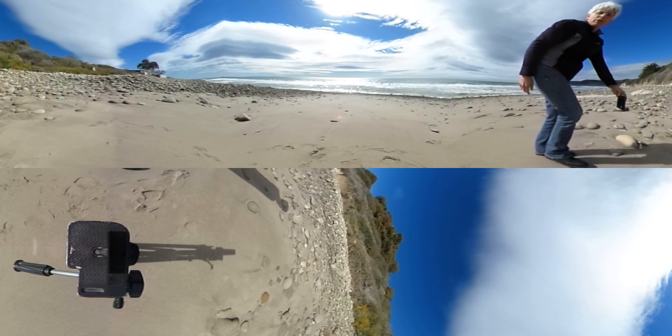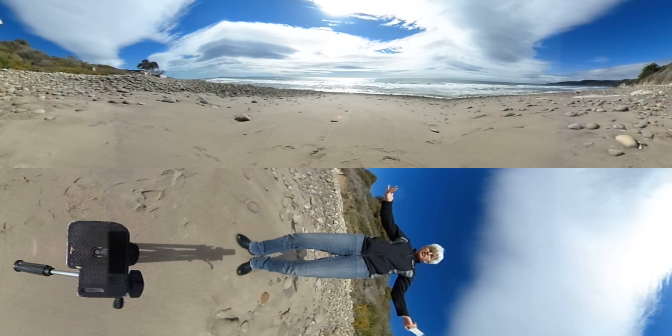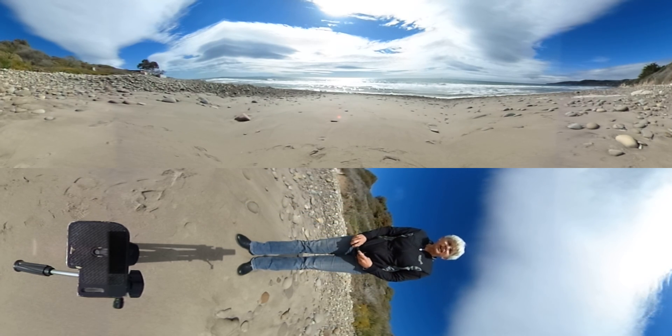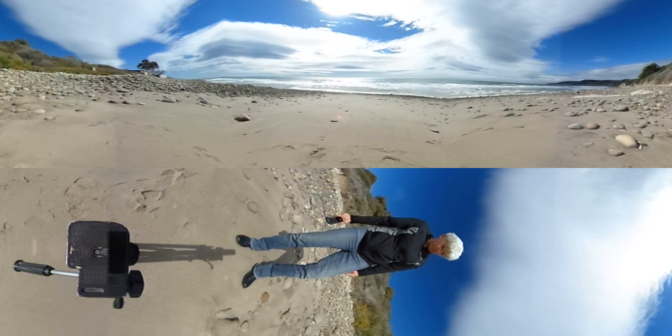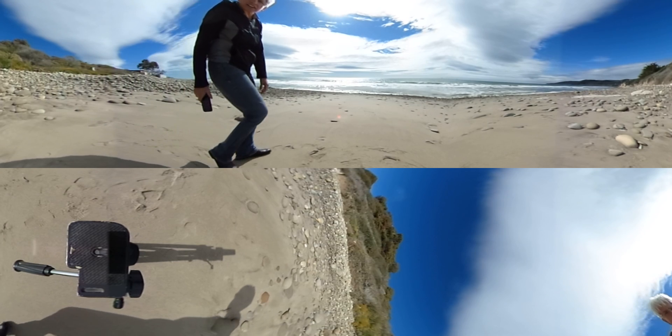Here I am. Over here. Keep going. Follow me. Now look at me — I'm behind you. It's pretty cool, huh? I haven't touched my camera. I'm just moving around. Over here. Keep coming. Back to where we started. Here it is.